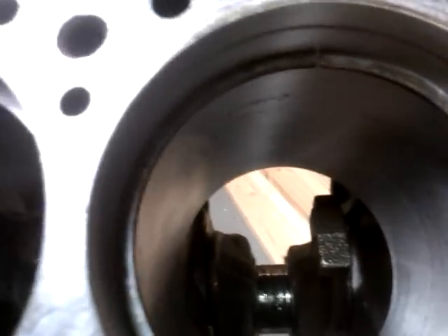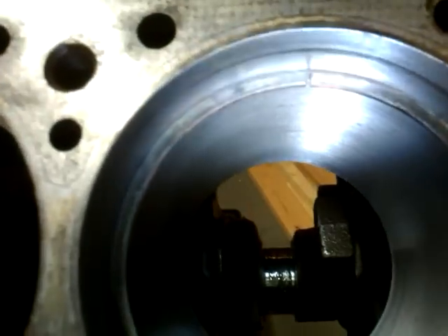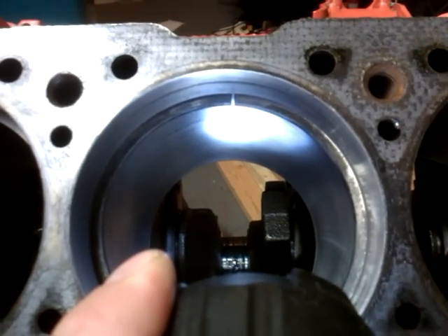I know my rings are correct, but if you don't know if you got the right rings, you can check them like this. Put the piston ring from the old one in the bore and you see that gap right there — you measure it. You don't want it to be over 40 thousandths for this particular engine, which is a Chevrolet. If it's too close, you got to file it — put it in a vise and use a file, file on it a little bit.